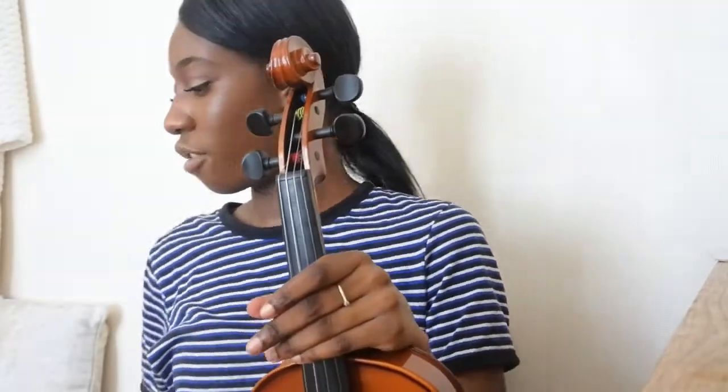Now let's get to the fun part — we need to talk about using our pegs. As I said earlier, it would be really good for you to avoid using the pegs if you can, just to avoid breaking any strings. However, if your violin is wildly out of tune, I would recommend getting an adult at home to help you with this.